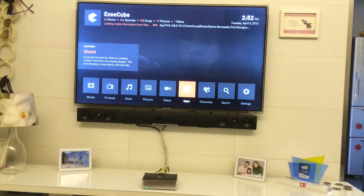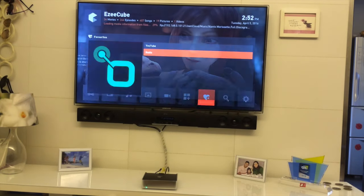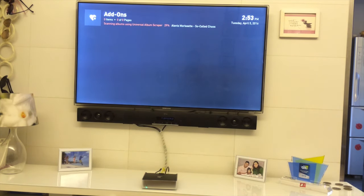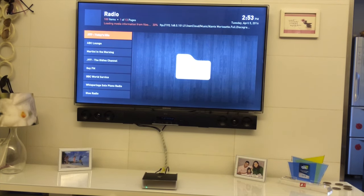Now I can access all of these add-ons right from the Favorites section. I can go to Video, launch the app, and listen to all the music I want from this radio station.